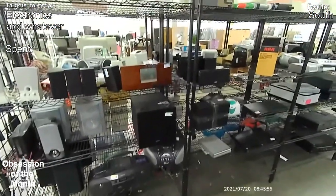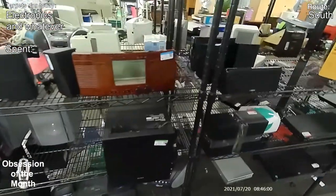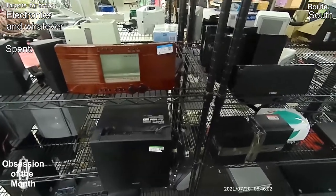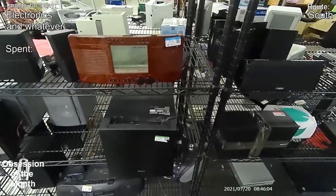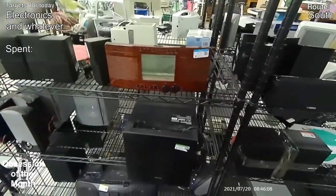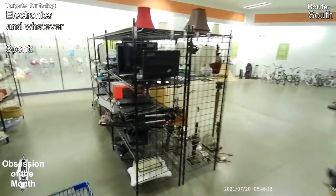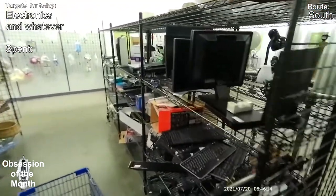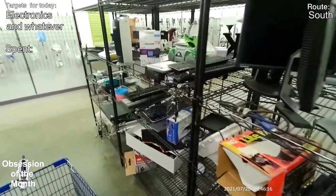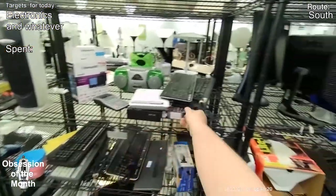Another look at that weird whatever it is — it's got an LCD display that's completely see-through and there's a big backlight behind it. Empty box.